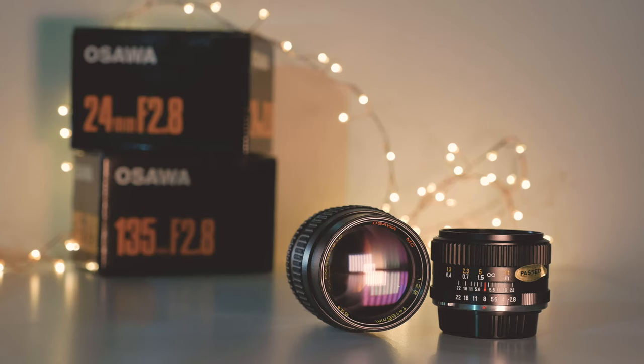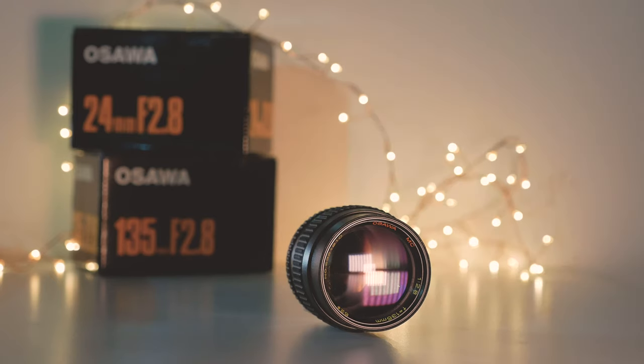Now, apart from the unique characteristics that these vintage lenses can give to you, there's something else that is in it for you, which is that these lenses are cheap. I managed to pick two of these guys up for just 65 Singapore dollars each, which is about 40 US dollars.